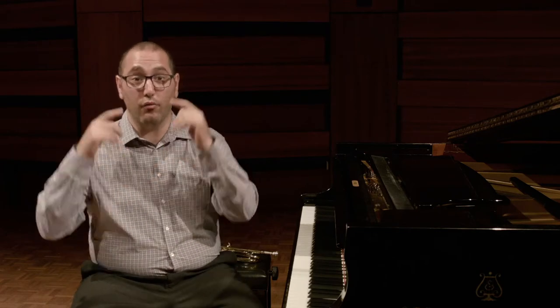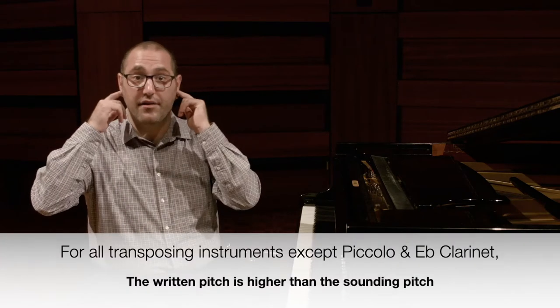Let's start with understanding which way we go when writing the pitch for transposing instruments. I suggest you remember a face when transposing: your eyes are higher than your ears. And apart from the piccolo and the E flat clarinet, which I'll cover in the next video, the written pitch is higher than the sounding pitch.